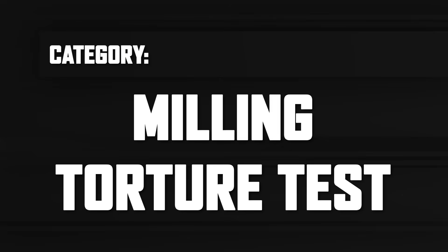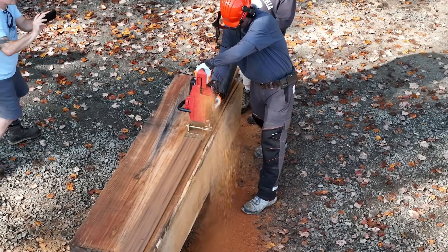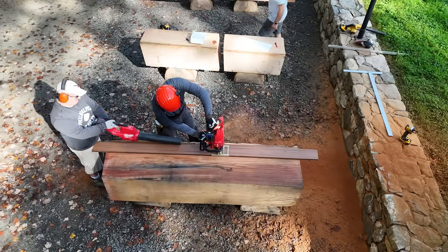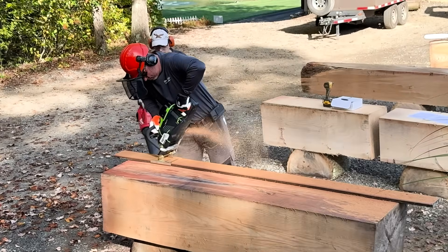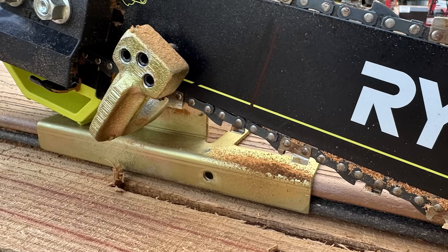From there, we moved on to what we called our milling torture test — probably the most demanding test we did. Chainsaws are essential tools for homesteaders and folks in remote areas who mill their own lumber or work out in the woods. To evaluate the battery saw's capabilities in this role, we set up a very rigorous milling scenario using a vintage Haddon Lumber Maker — a milling guide. We mounted it on a strip of composite decking, which was then attached to a massive four-sided oak cant. It was like a giant track saw for a chainsaw.